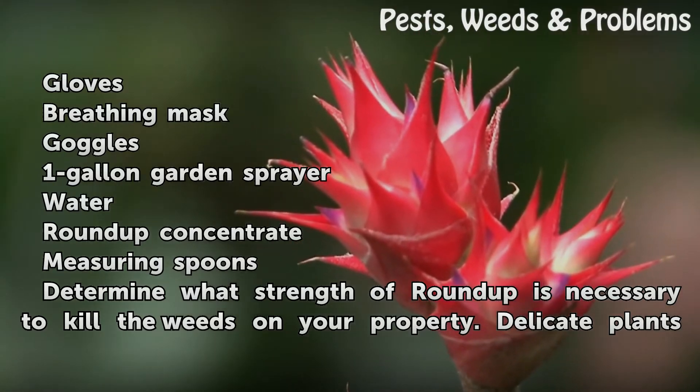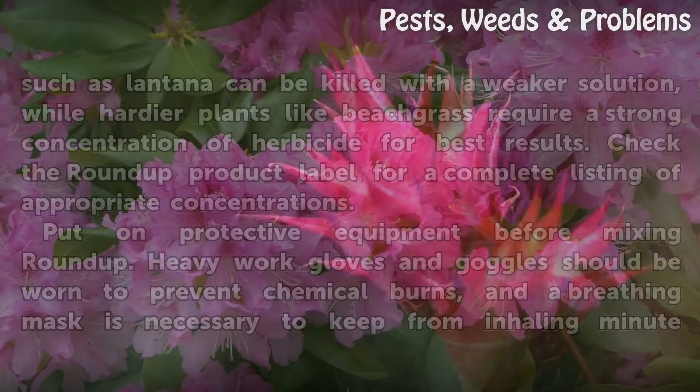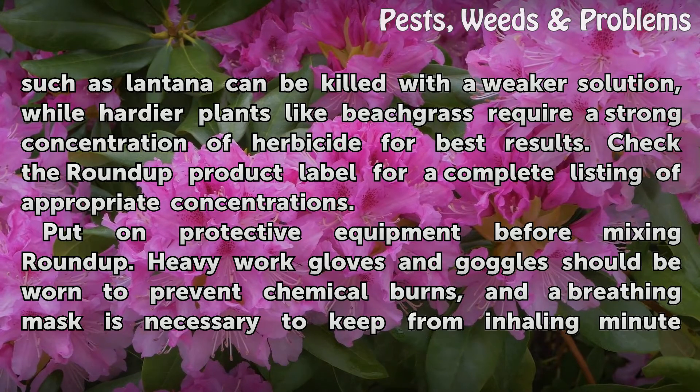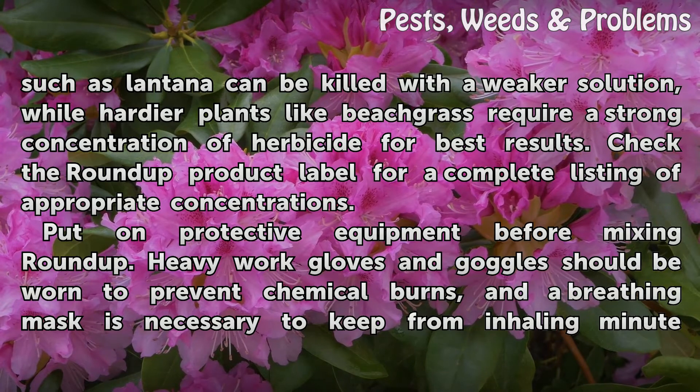Determine what strength of Roundup is necessary to kill the weeds on your property. Delicate plants such as lantana can be killed with a weaker solution, while hardier plants like beach grass require a strong concentration of herbicide for best results. Check the Roundup product label for a complete listing of appropriate concentrations.